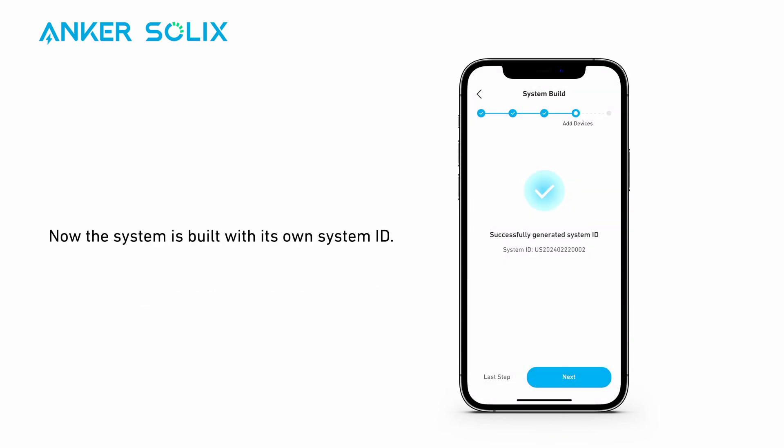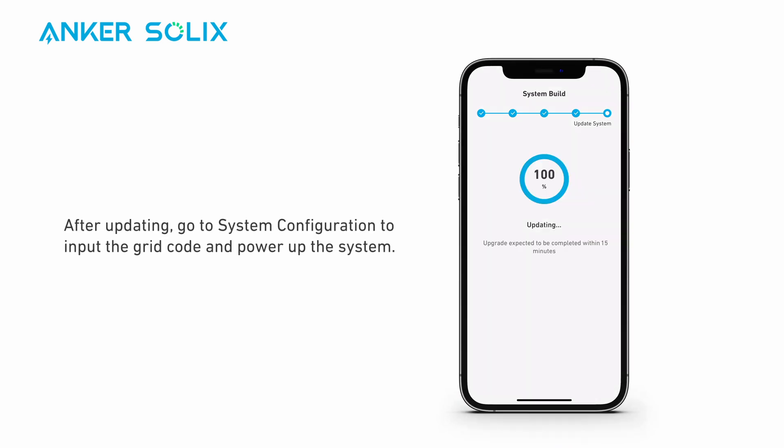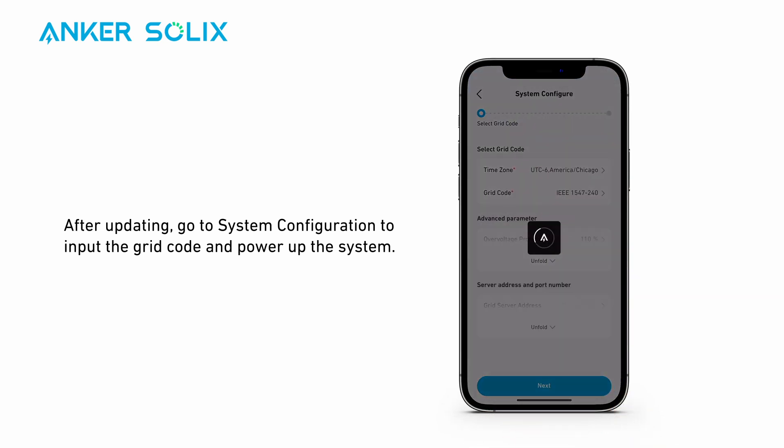Now the system is built with its own system ID. Update the system to the latest version. After updating, go to System Configuration to select the grid code and power up the system.